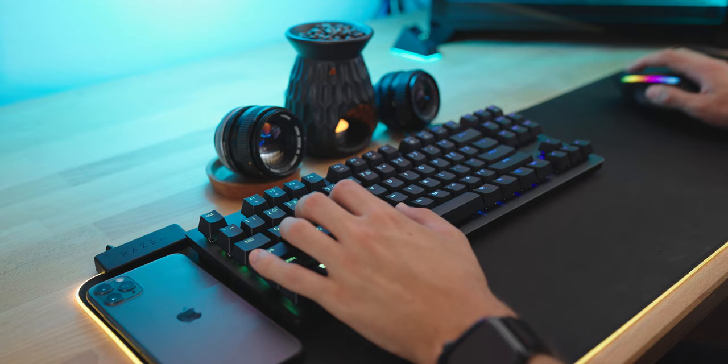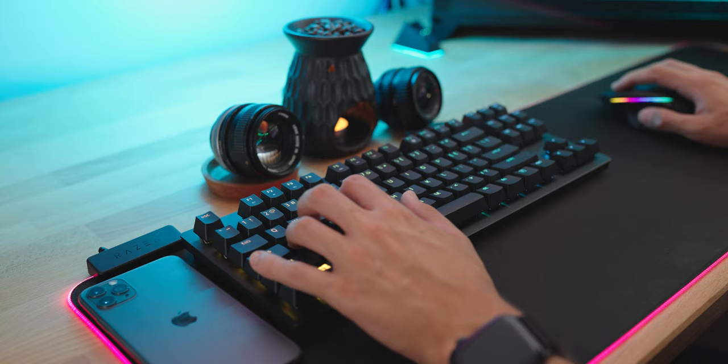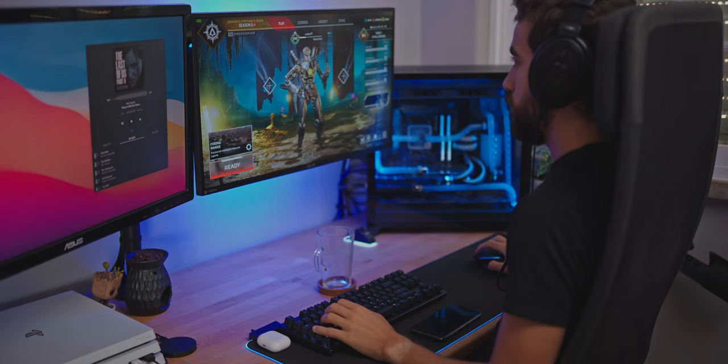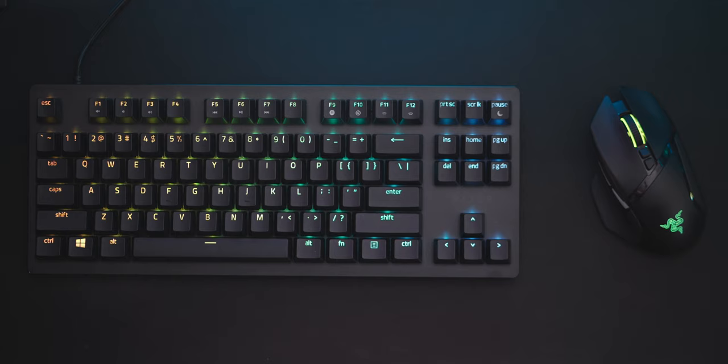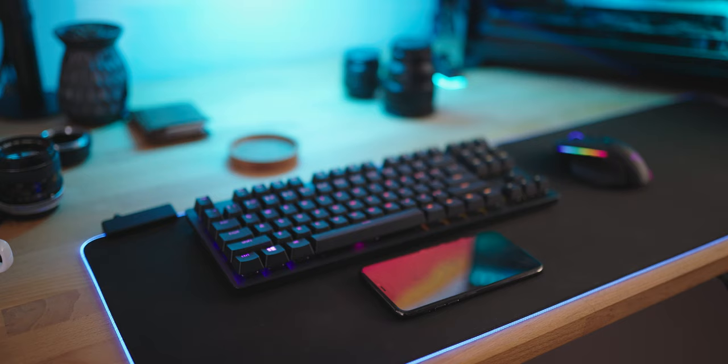You probably know a lot about this keyboard already and its strengths like the TKL layout, the great RGB integration, the detachable Type-C cable, and the great and much improved PBT keycaps that are much, much better than the ABS ones that Razer bundled with every keyboard in the past, like I demonstrated in my previous video.